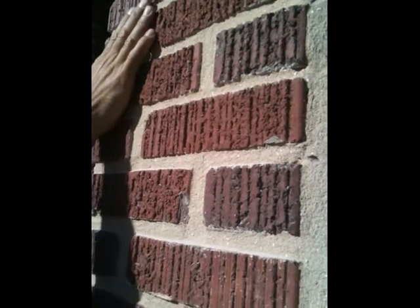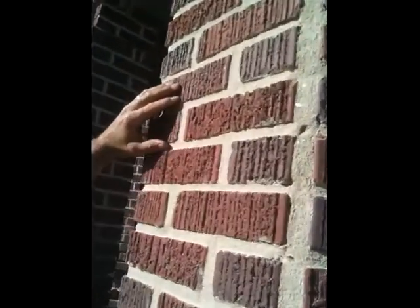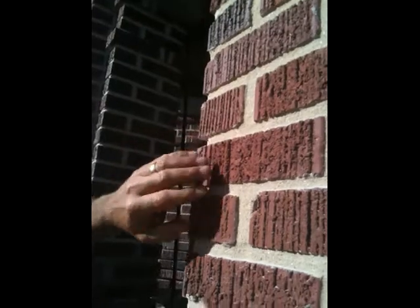So that will be what it looks like when we're all done. These mortar joints are actually a little fatter than the mortar joints on the rest of the building. You can see this head joint — how wide it is, it's even wider than my thumb. These bed joints are also kind of wide.